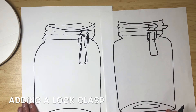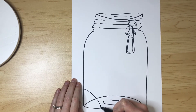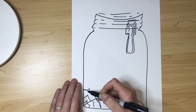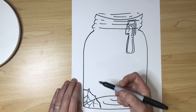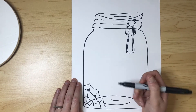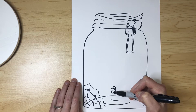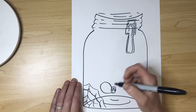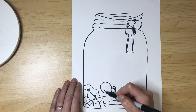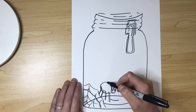Now the fun part begins! You're going to imagine what animal you've captured in your jar and think about what else could be in there — it's not just an animal, they need food and an environment to really thrive. I decided to go with a spider, so I've added a spider web in the corner. My spider is going to be really big — he's got three eyes, a little smile because he's happy, a big body — and then I'm going to start adding the legs. I totally suggest you do your drawing in pencil first, then outline in Sharpie so you can make changes as you move forward.